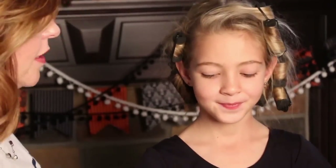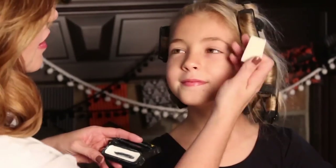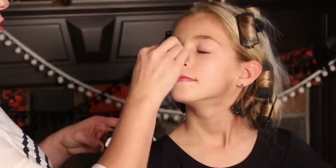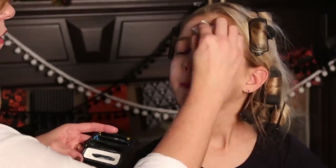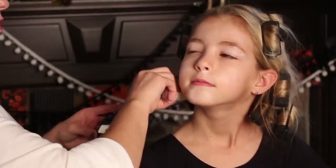Our first step is to make her face pale like Cruella's, and we also want to kind of hide her eyebrows just a little bit. So I'm going to take some white face paint and I'm going to be mixing this with just some foundation. Now her face is pale and I put some foundation on her eyebrows to just kind of cover them a little bit.